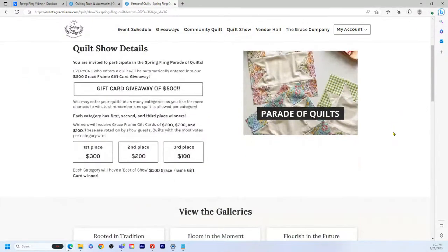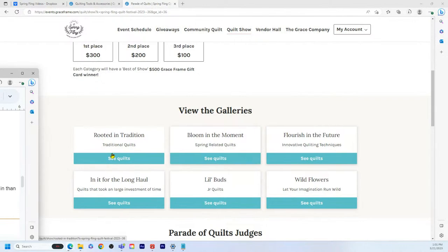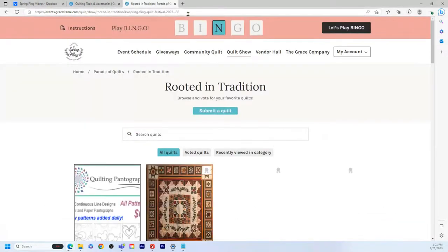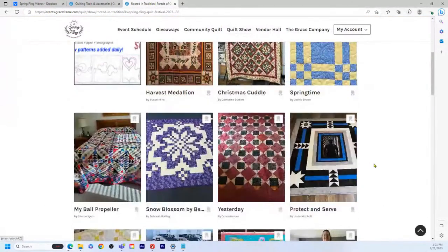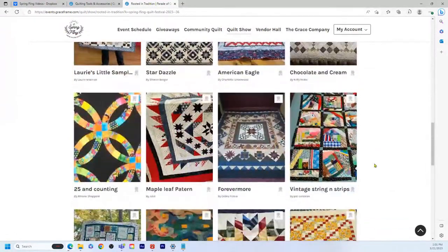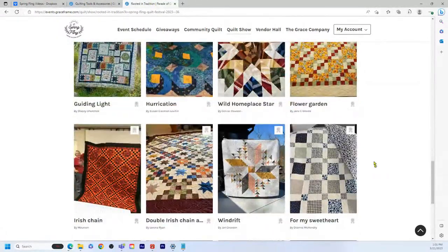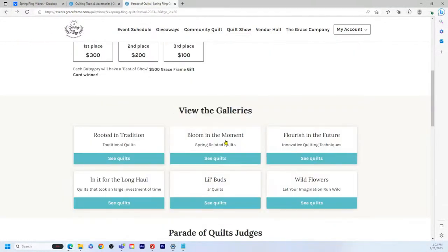In the Parade of Quilts categories, find the one that fits your needs and what you like to do, then please submit. You can submit one quilt per category, and we already have some amazing entries. The first category is 'Rooted in Tradition' — these are traditional quilts. Make sure you write a little something about the quilt, because that's the story we want to hear.